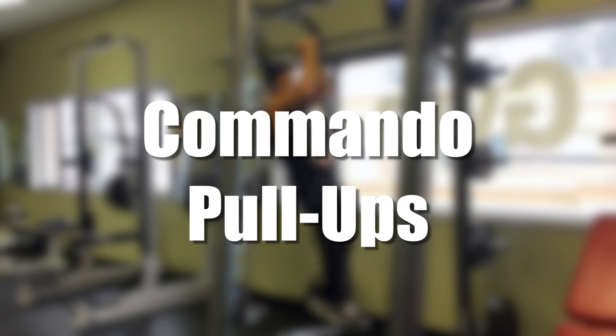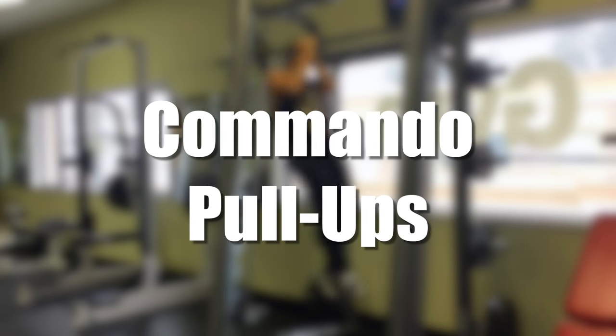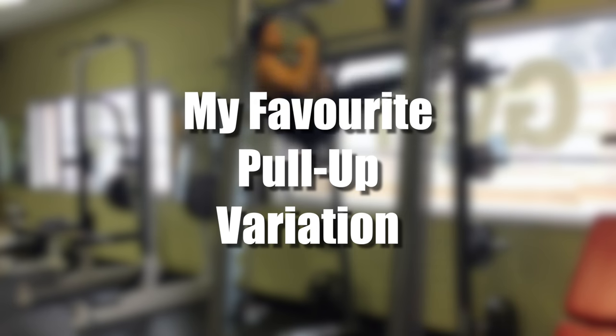All right, what is up guys, Derek here from Simonet Nutrition. Today I want to show you commando pull-ups. I've been doing this since I started calisthenics, and it is probably my favorite pull-up variation.